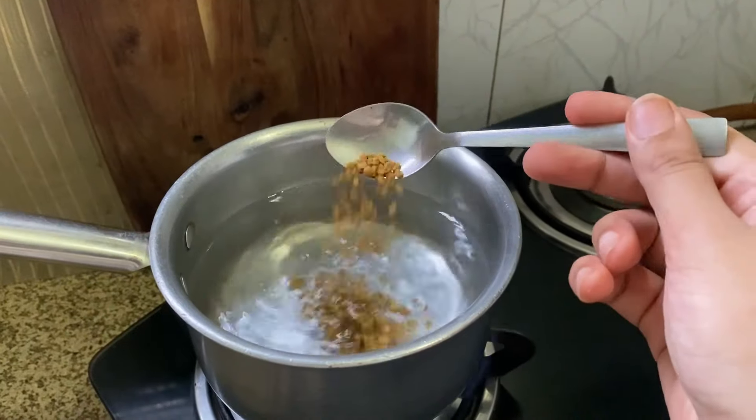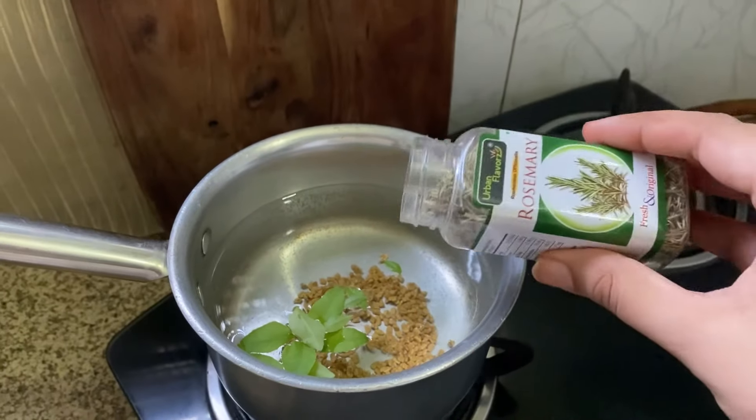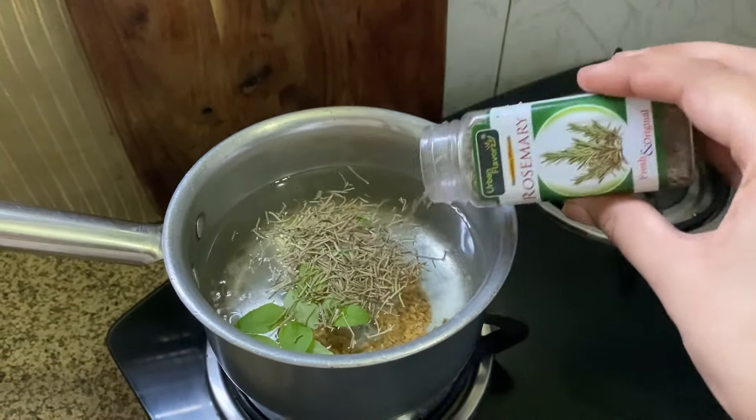Let me just show you guys how you can make it, and then I will tell you how to use it. First of all, you have to add boiling water, then add dark leaves, and then add rosemary — which is the main hero ingredient. You have to add all this.